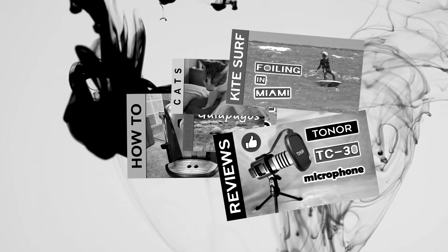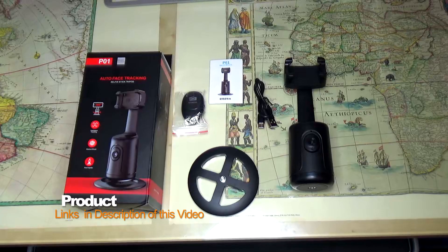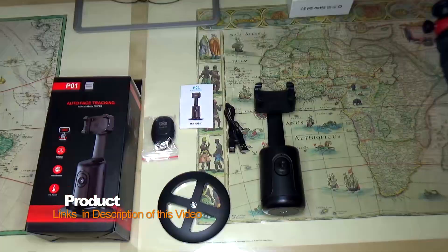In today's video I'm going to give you a short review and a couple of close-ups of my new gadget, the Auto Face Tracking Tripod. This is a cool device that is supposed to track your face, and you can use it with your smartphone which you're going to install on it, and we'll see how it works.